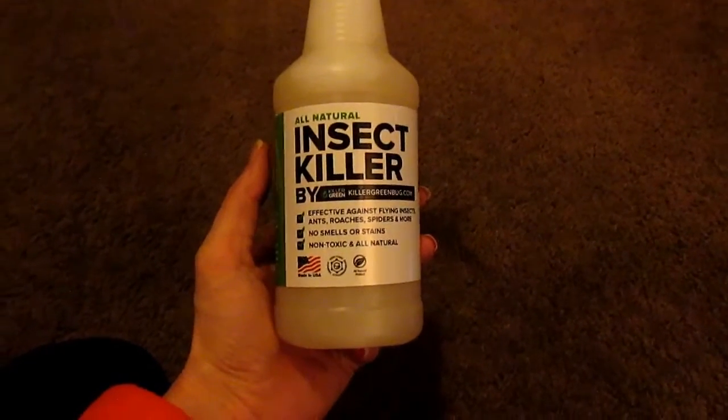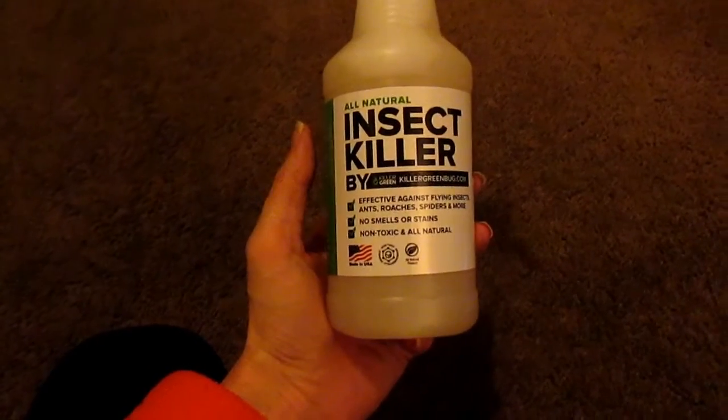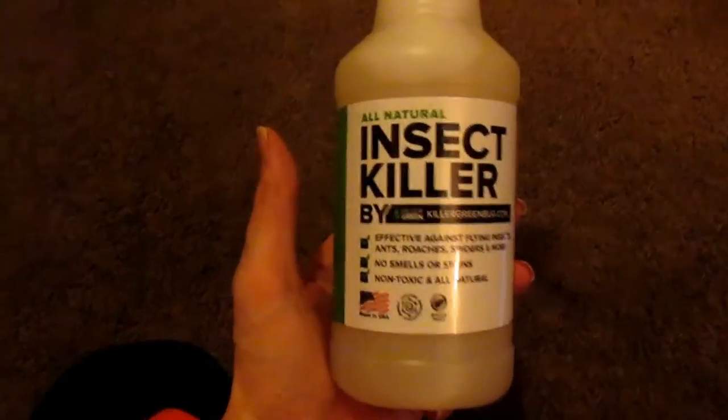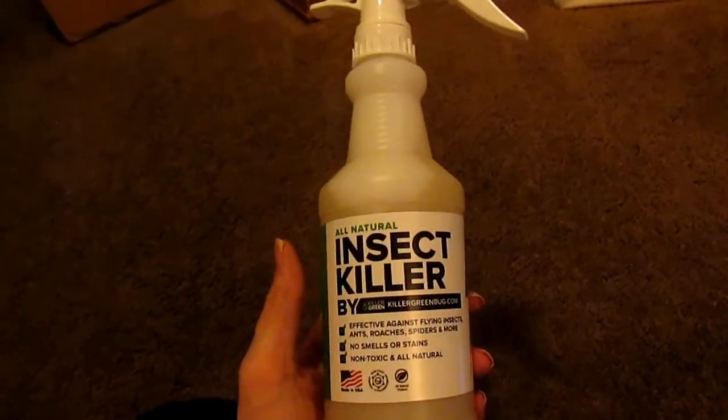Hi everybody. Tina here from Tina's Coupons Swap and Reviews. Today I am bringing you a review from Killer Green, and this is for their All Natural Insect Killer.